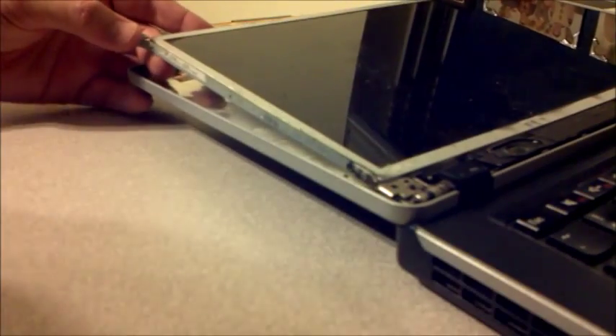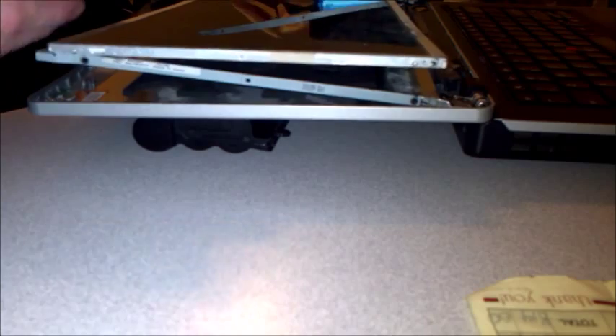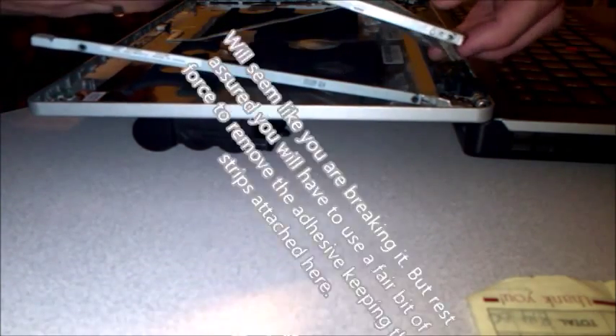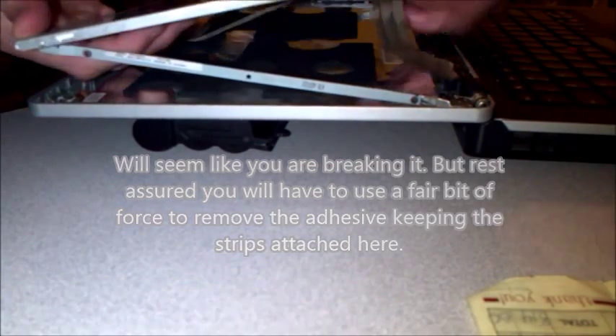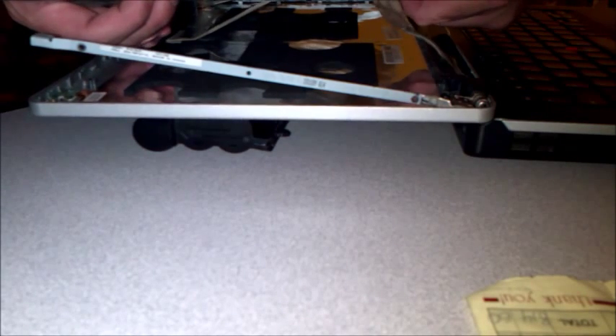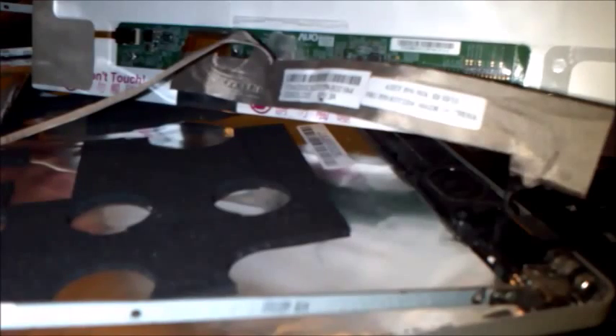Next we're gonna take off the connections from the backlight and the board. You can see there's a little sticky part down here — remove that — and then go around the entire seam. That'll give us the piece to work with when we install the new screen.